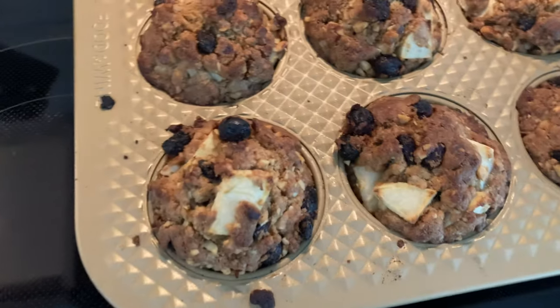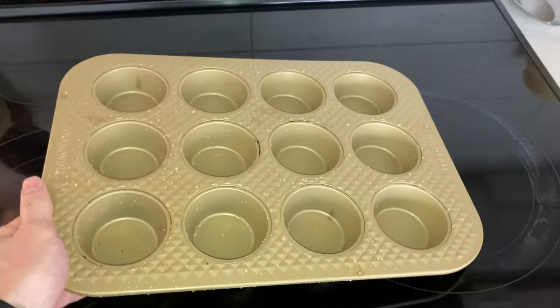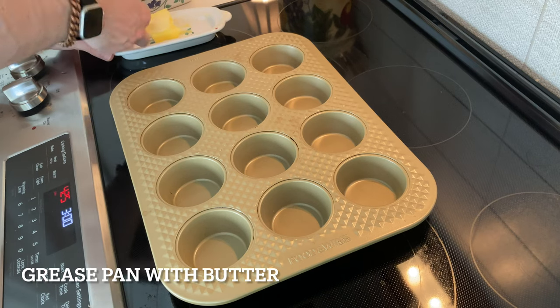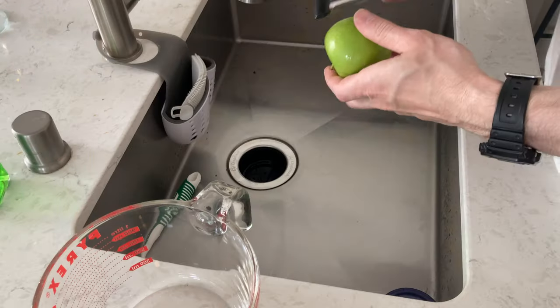This is how to make apple walnut raisin muffins. We're going to set the oven to 425. We're going to grease this tray like this — use butter and a paper towel, or whatever, you can use your fingers.